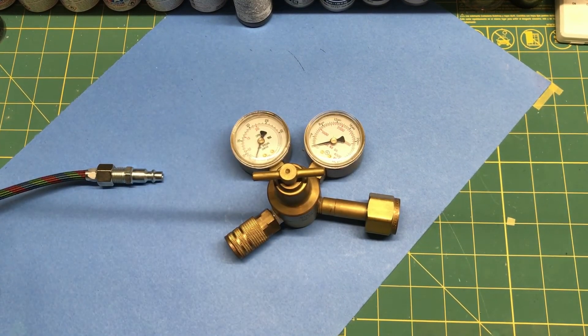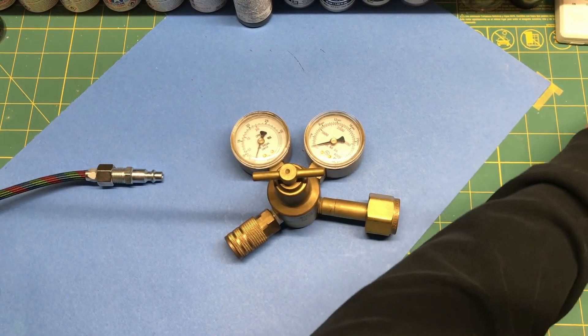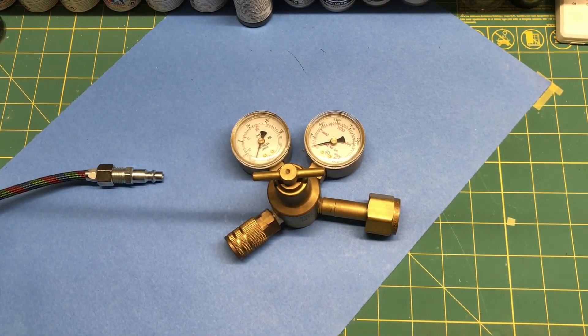I hope that answers any questions, especially for you Danton, and is helpful in deciding if you want to go with one of these rigs. If you have any questions, comments, or concerns, just put them in the comments section below and I'll get back to you as quick as I can. Thanks for watching Plastic Models by a Regular Dude, and I will see you all later.